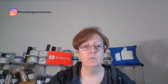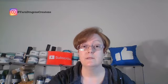Hi fellow fiber collectors and stitch enthusiasts, it's Dee from YDC TV. Today we will be talking about finished projects and I'll be doing some shout-outs, so let's get started.